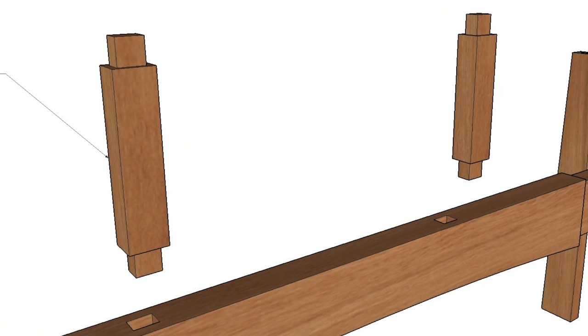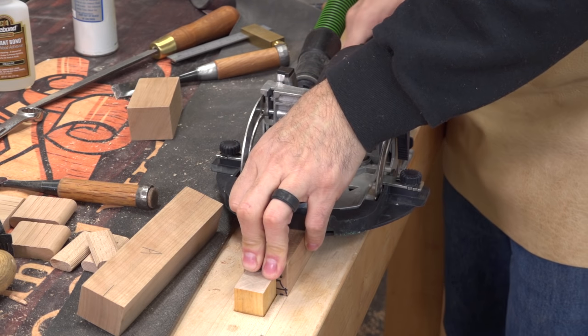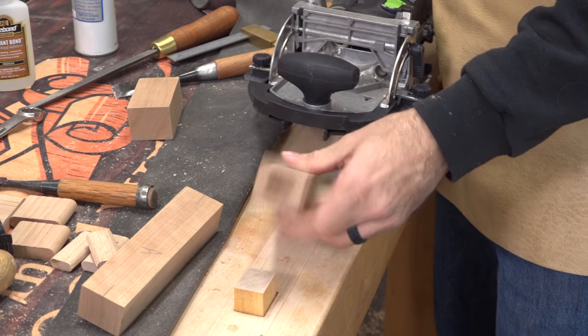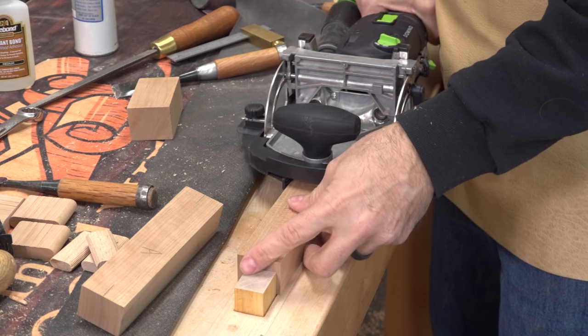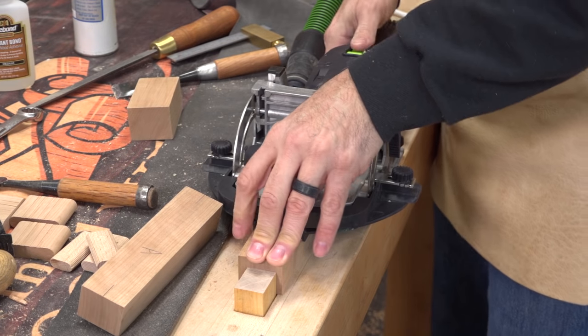I'm using dominoes for this connection. Our plans assume that you don't have a domino and you can simply cut traditional mortise and tenon joints using techniques already shown in this video. With this special attachment for the domino, it makes quick work of mortising the end grain on these really small pieces, something I wouldn't even try to do with a router. That's why we recommend traditional integral mortise and tenon joints or two dowels as an alternative.